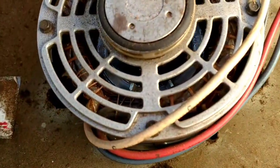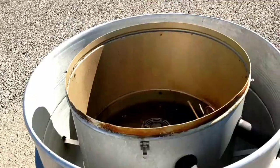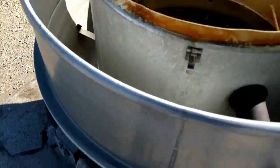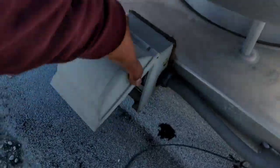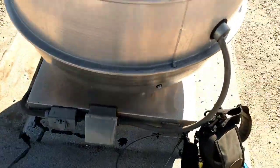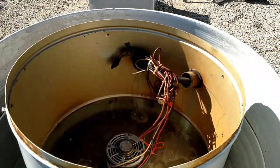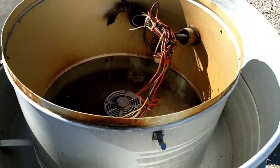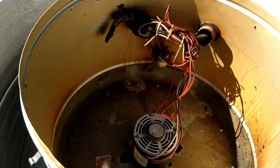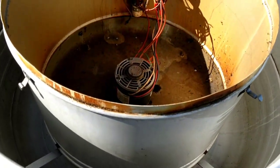You can hear it trying to start. I've been here twice on this exhaust fan. Both times, everything tested out fine — amps, capacitor, rotation, everything tested out fine. So today it actually is not working.